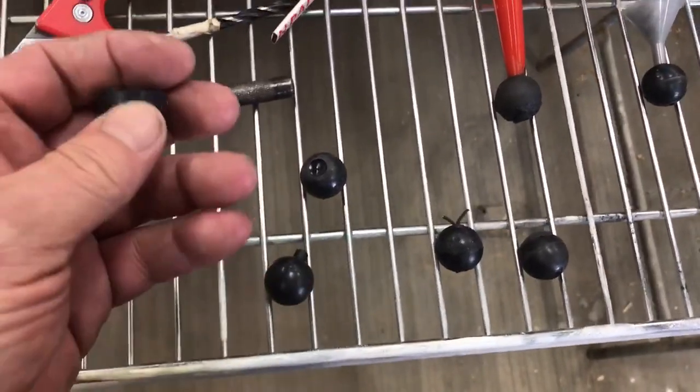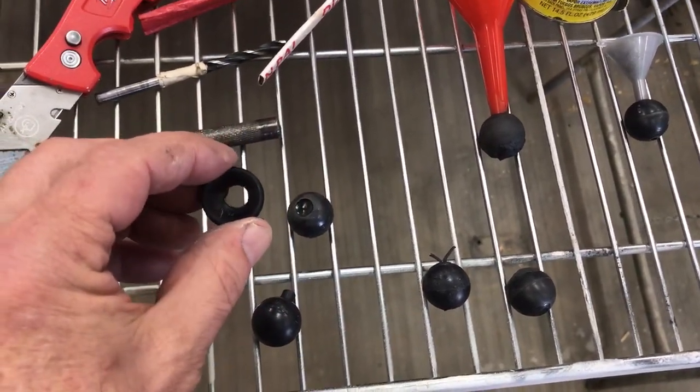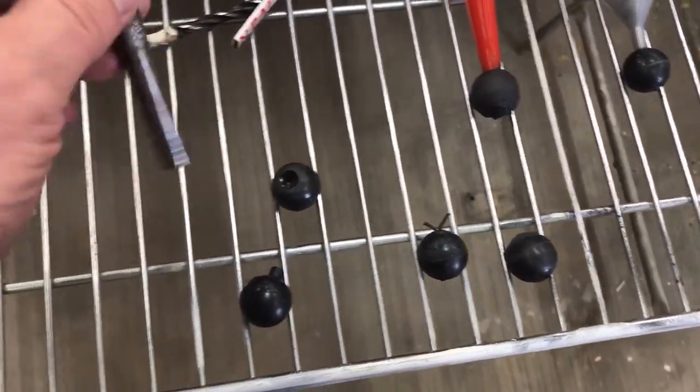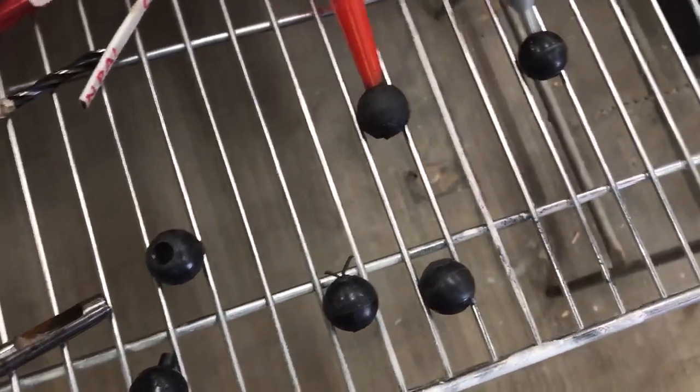You take the non-nipple side, a little plastic 1 inch shell here, and you take your 5/16 inch hole punch for leather, poke the hole out of that.